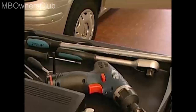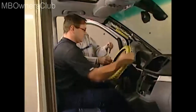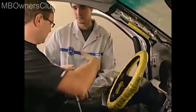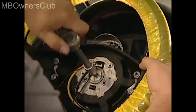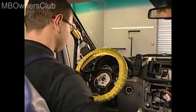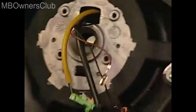Once you've removed the airbag, continue disassembling the steering wheel. You'll need help from a second person. One person has to hold the steering wheel in place while the other loosens the central screw. Ensure that the steering wheel is in the middle position. Then you can continue removing the central screw without additional help.